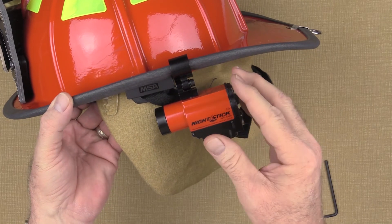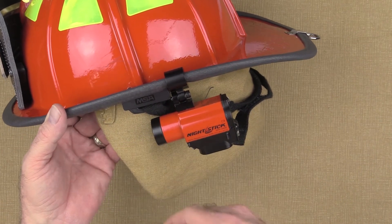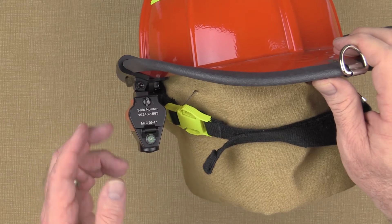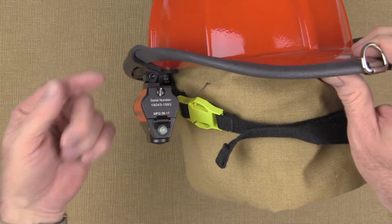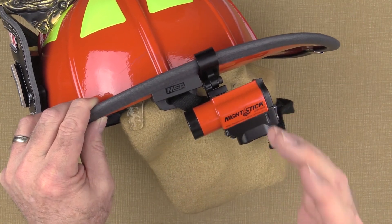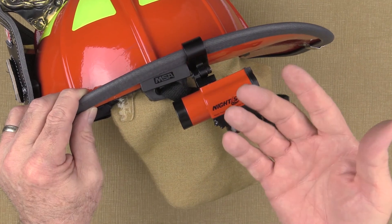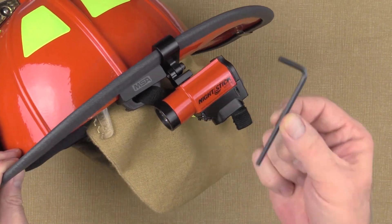Once you have everything set up and locked down, you should be good to go. However, this would be a great time to try on all of your gear and make sure one more time that the light isn't going to interfere with anything. If you need to make adjustments, now is the time — just remember that once you're done, tighten everything down really well. This light is not designed to be adjusted while you're wearing it, so take the time to get it set up correctly from the beginning. If you wish to use a blue threadlocker, you certainly can — that may help keep the screws more secure, but you must follow the manufacturer's instructions for letting it cure before use, which is typically about 24 hours. If you choose not to use a threadlocker, that's okay — it's optional. But in either case, it's always a good idea to check all the screws periodically to make sure they remain tight.